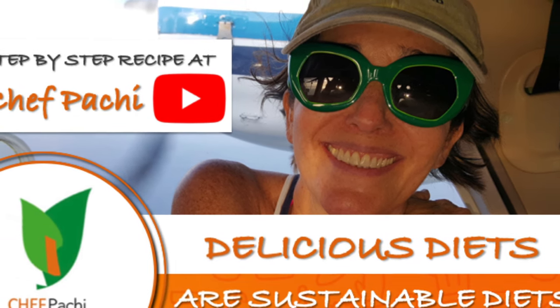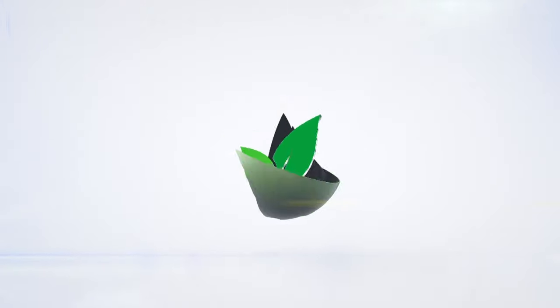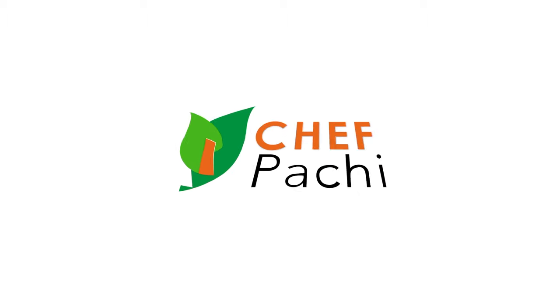Remember, with Chef Pachi — delicious food, amazing food! A couple of minutes and you're done.